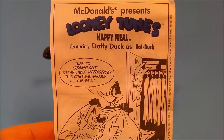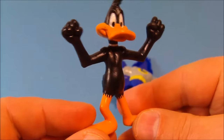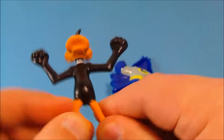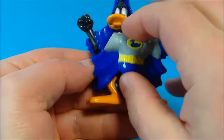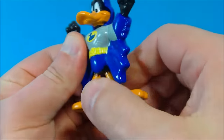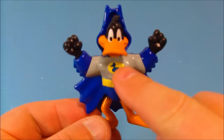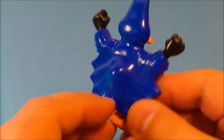Next up we have Daffy Duck as Bat Duck. Here's his little comic, which I think is just awesome — I like the little comics. And here is Daffy Duck. Check this guy out — very neat, very rubbery, solid. You pop this Batsuit apart, place him in here, pop this on here, snap this together, get that lined up, and there we go. Now there is Batman, or Bat Duck. Little ducky symbol there on his chest — that is so awesome.